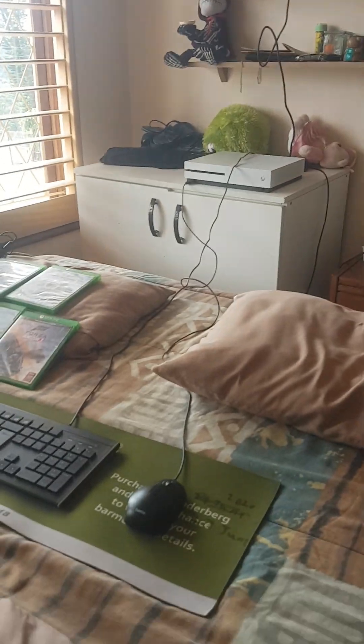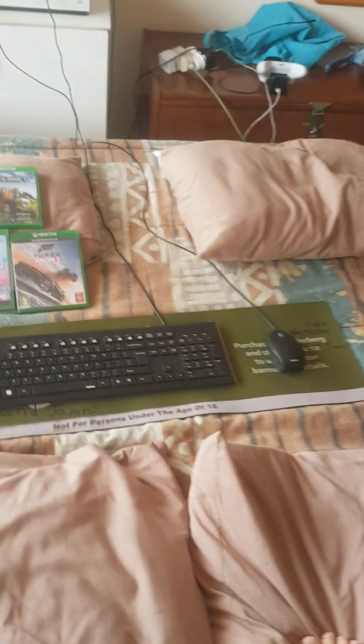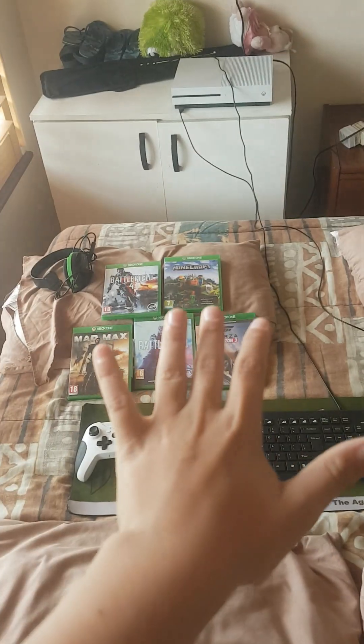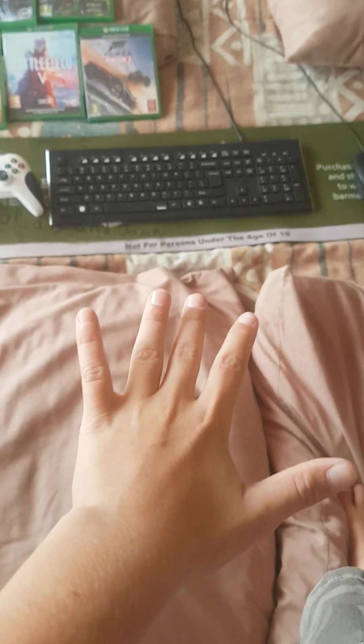I wonder what my brother's doing because I just set up the Xbox. Did you do all of this? Yep. Dude, this is everyone's gaming setup — fuck yeah! I can't, I have to swim with this. Now I just need LEDs around here.